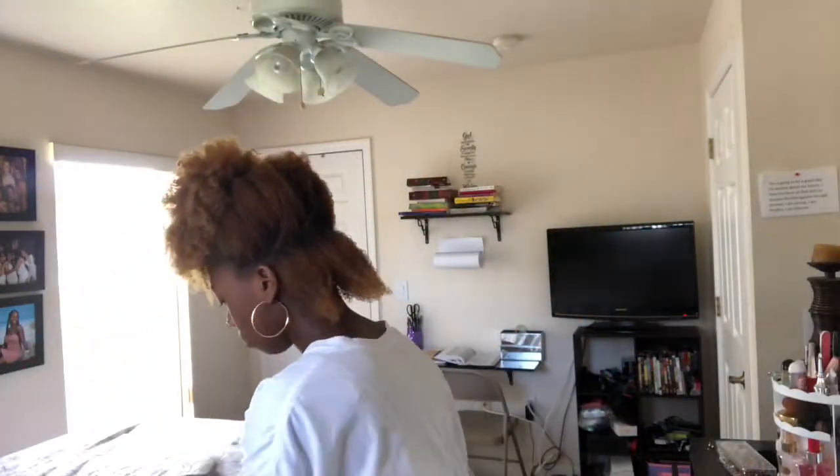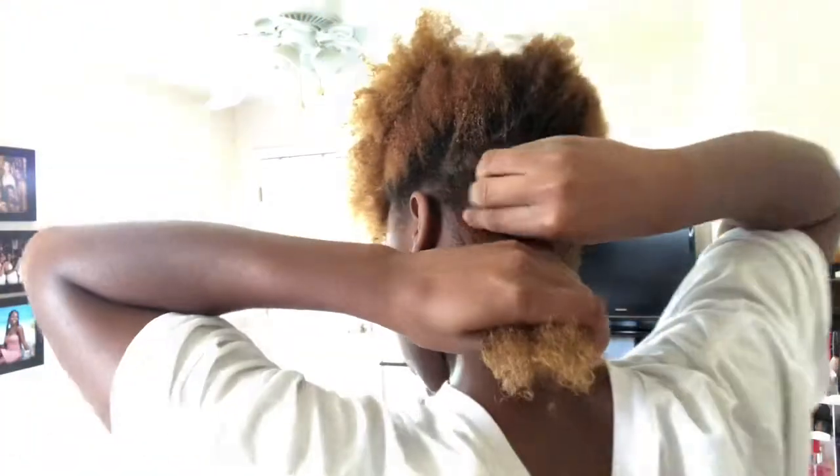This hair butter is freaking bomb — it has no sulfates, parabens, or those different types of chemicals that are in a lot of products. It smells so good, and it was $4.50. This hair butter is the bomb. So now I'm gonna apply that eco styler gel to that section of my hair.